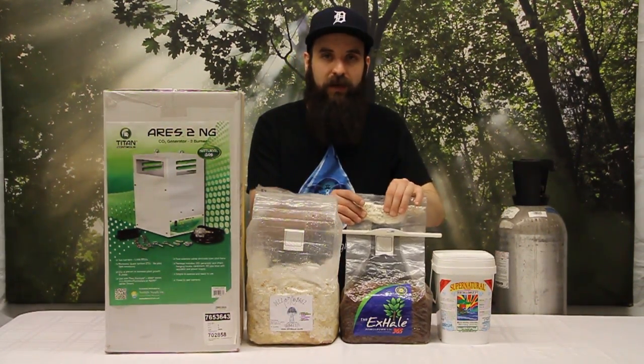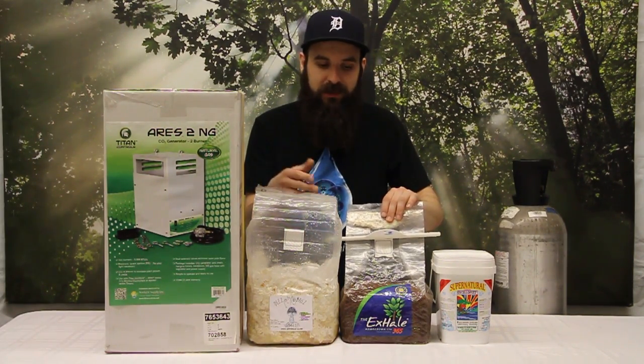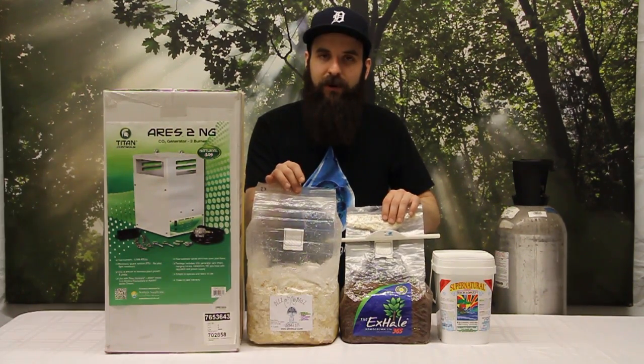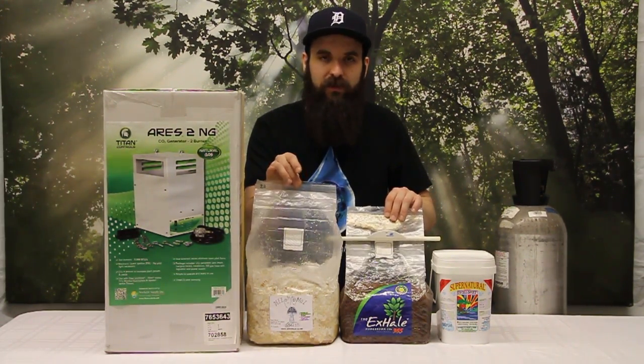Because you get to inoculate it when you're ready, you get the full life of the bag itself from start to finish and you get to choose when it starts and how long it lasts, versus these which are kind of already ready to go. So keep in mind you have a couple options when it comes to these natural mushroom bags.